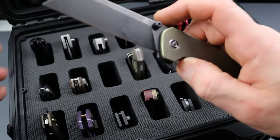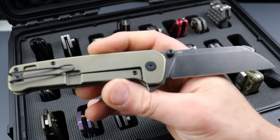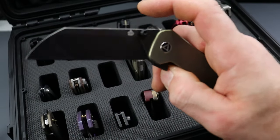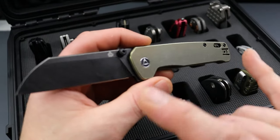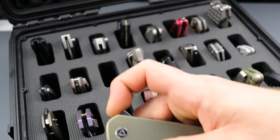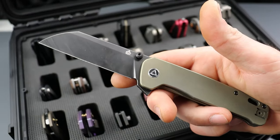The QSP Penguin — this is the full titanium frame lock version, the large version. We have multiple deployments on this one. Full titanium frame lock, 20CV steel. They have so many different versions of this: minis, regular size, large ones, titanium ones, budget ones — every kind you can imagine. It's insane how many Penguins there are.